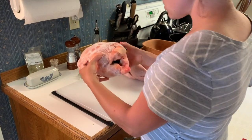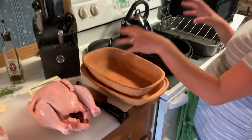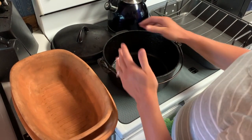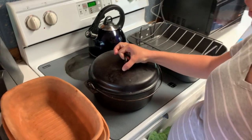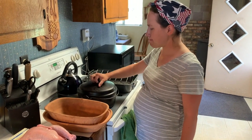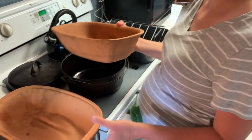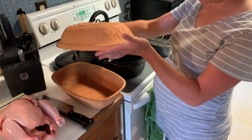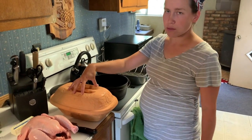For roasting I like to use two different things. This is a Dutch oven — a cast iron Dutch oven. I like this because the lid really locks in the moisture as you're cooking it and it just really gives you a very moist bird. The other thing I like to use is a natural clay roaster. There are also enamel roasters you can use, and this also seals in the moisture really nicely.